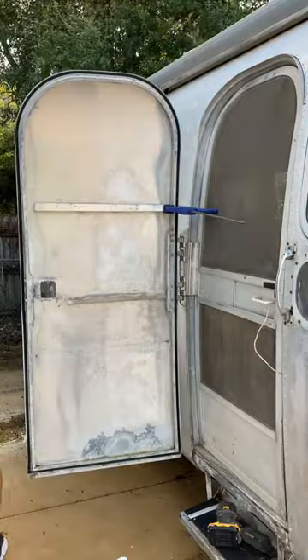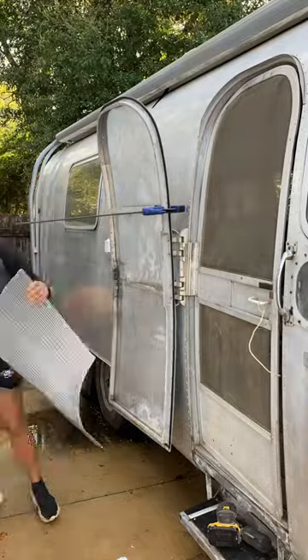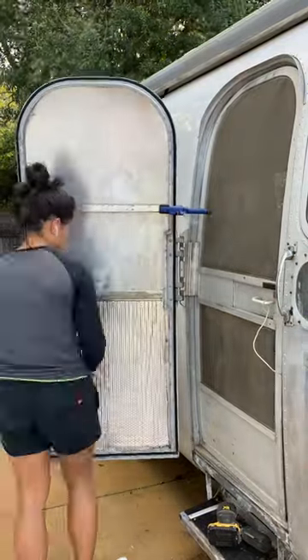Welcome back to the tin can. Today we will be working on the door. The door was a test for all the walls really because we've never done this before.